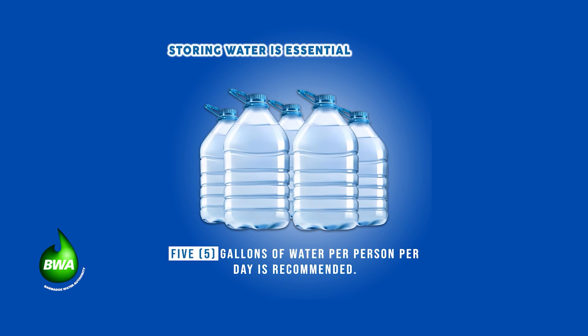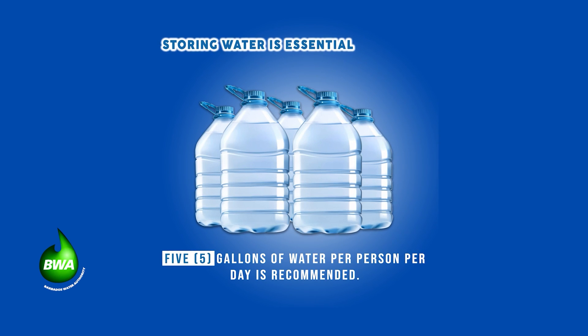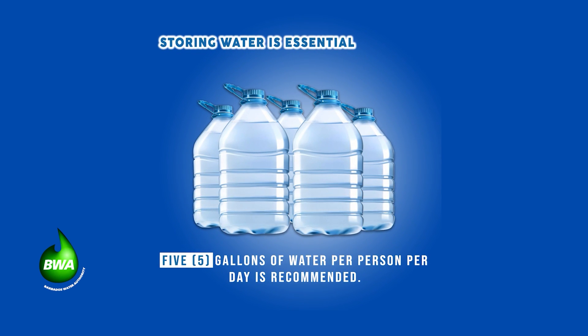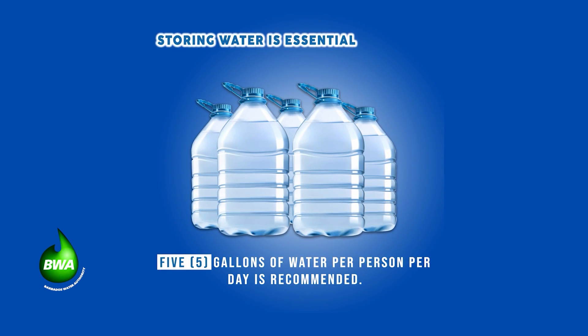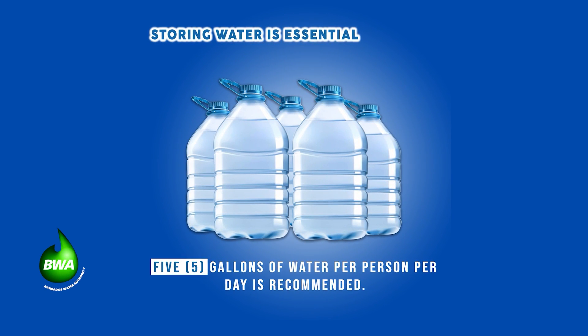Storing water is essential. Five gallons per person per day for a minimum of three days is recommended for drinking and sanitation. Be water wise. This is a conservation tip from the Barbados Water Authority.